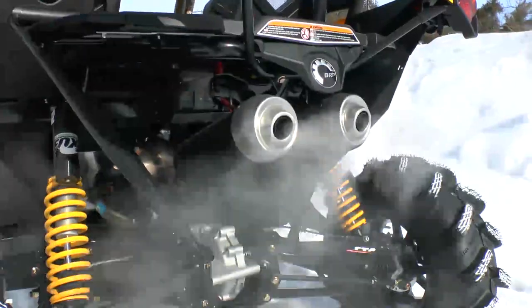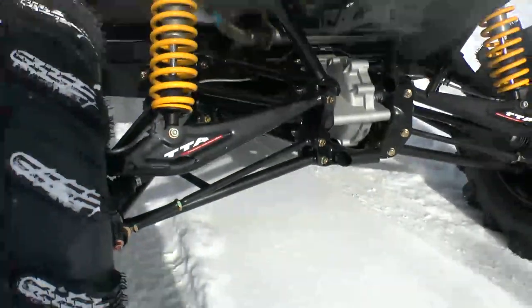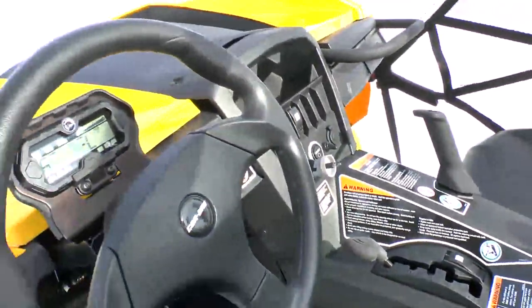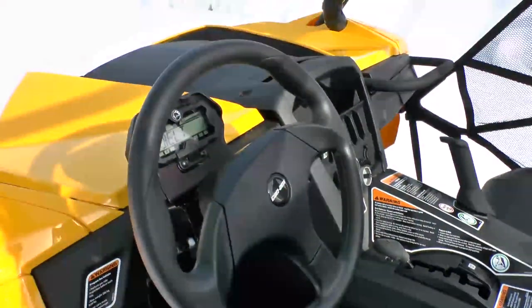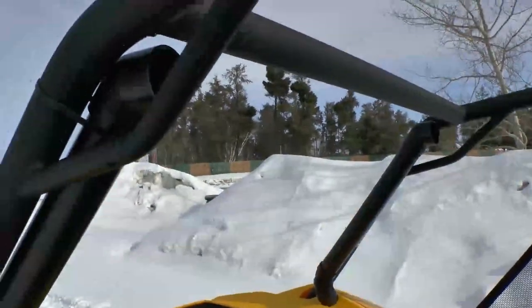There are lots of different options there. You can see the high-flow dual exhaust on it, and the TTA — torsional trailing arm suspension — with 14 inches of travel on the rear end. Very cool cockpit layout, very similar to the Commander with a few little differences, but when you're sitting in it, it feels very close to the same.